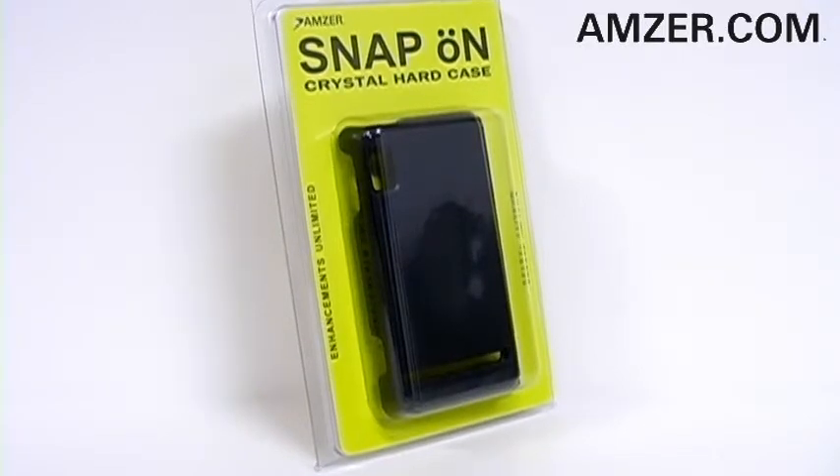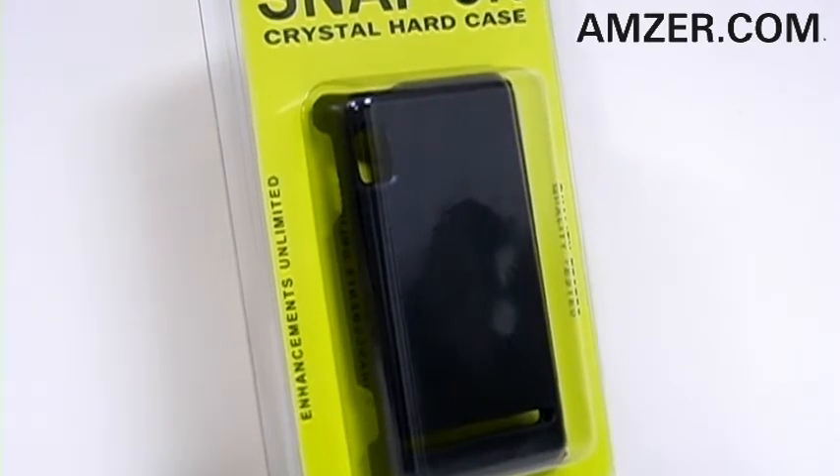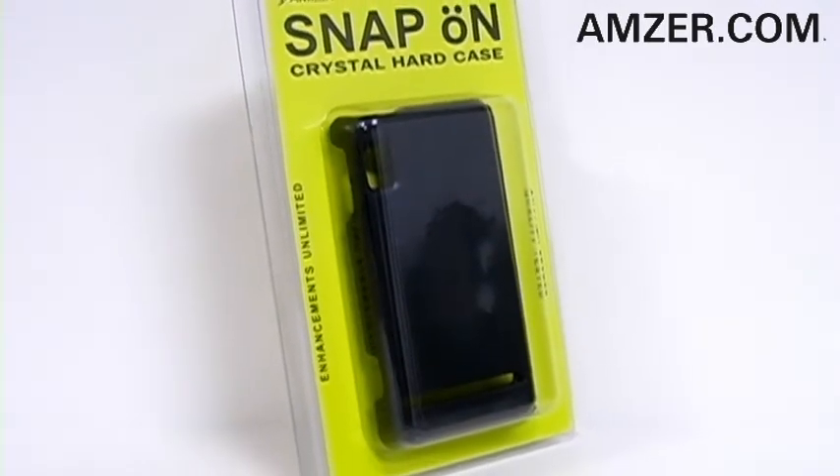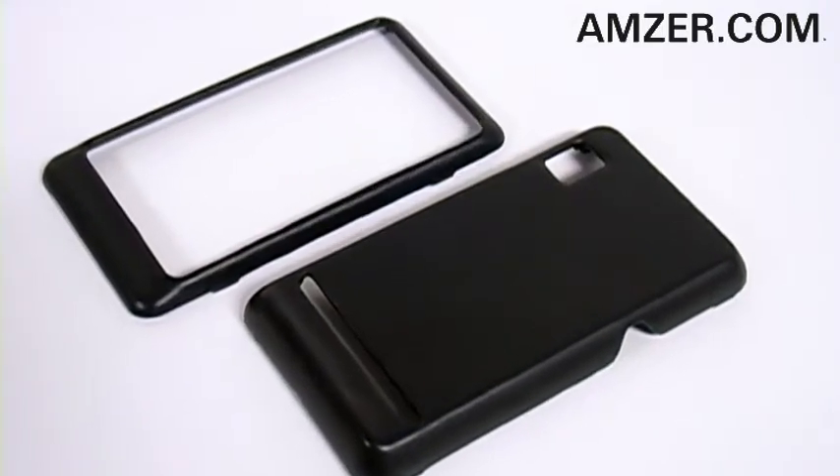Thanks for tuning in. This is Amzer.com and we've got you covered when it comes to protecting your Motorola Droid 2 with Amzer's leather snap-on cover. Consisting of front and back cover, it's a breeze to install.